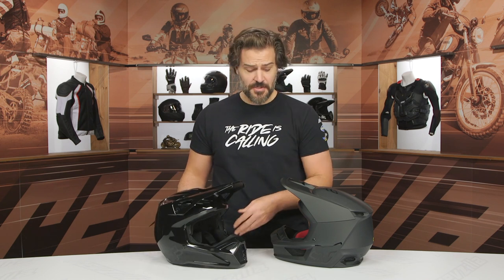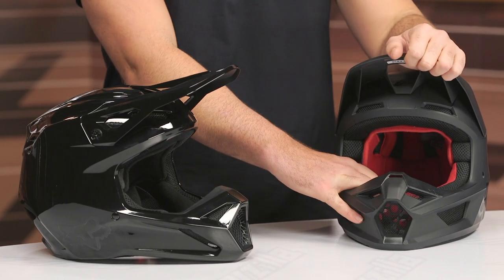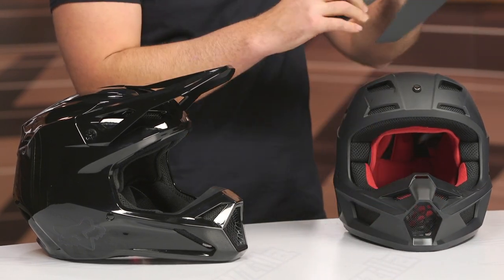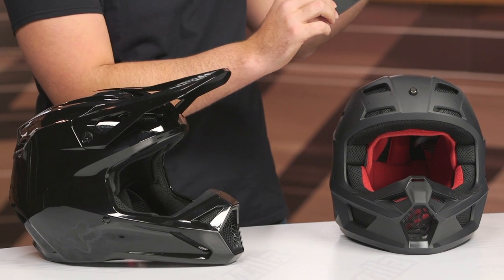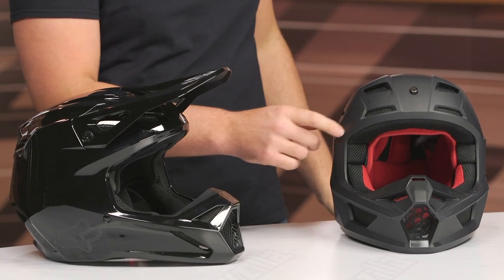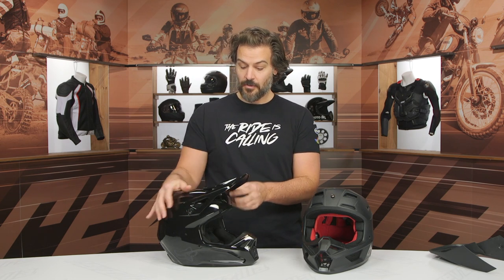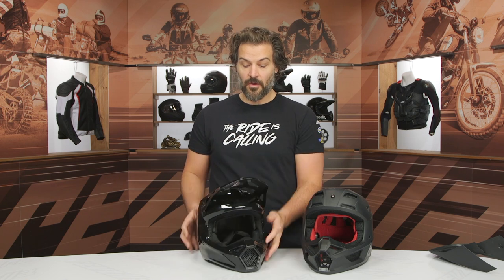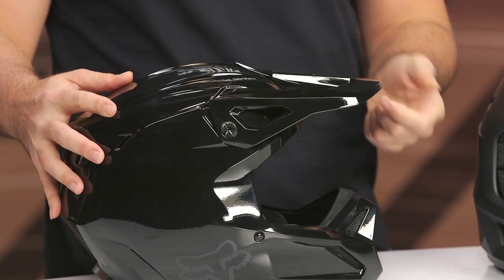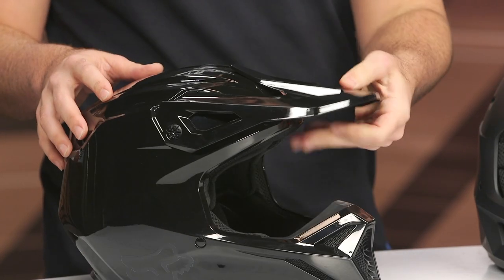The peak is completely redesigned. One of the biggest complaints on the old version was it was a magnetic peak, and at times you could just pop it right off — people would see it flapping around because it was just magnets holding that top part on. So a lot of times they'd lose the peak, and there was also no adjustability to that older version. What they did was create just an adjustable peak — much lighter weight, a bit more aerodynamic — with two screws on each side so you can adjust it. That really addresses one of the main complaints with the previous version.